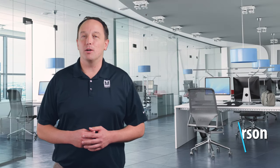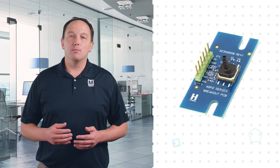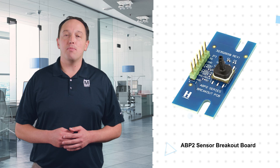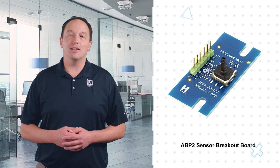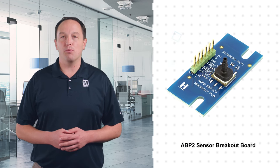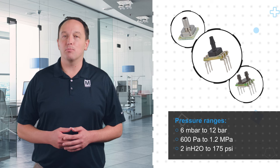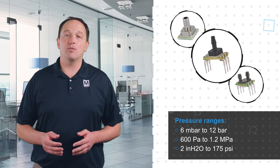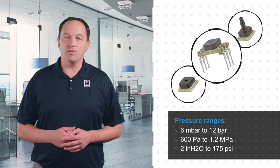Honeywell's ABP-2 sensor breakout boards allow for quick and easy evaluation of Honeywell's ABP-2 series of pressure sensors. The boards are available with or without a pre-populated ABP-2 sensor and can be used with SMT and leadless SMT packages with a variety of pressure ports. The ABP-2 series of sensors are compact piezo-resistive silicon pressure sensors with pressure ranges from 6 millibar to 12 bar, with liquid media and food grade certified options.